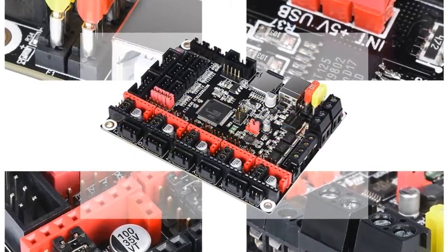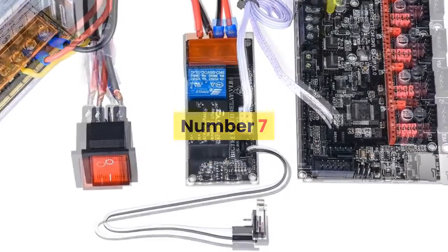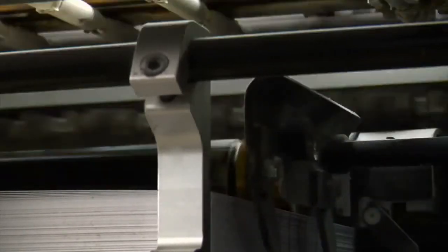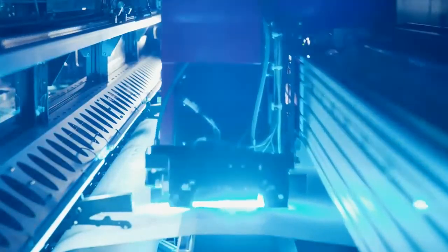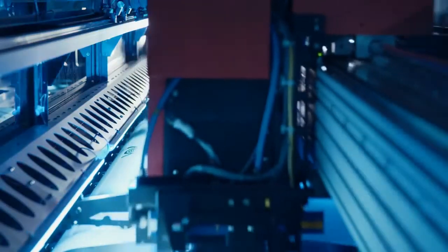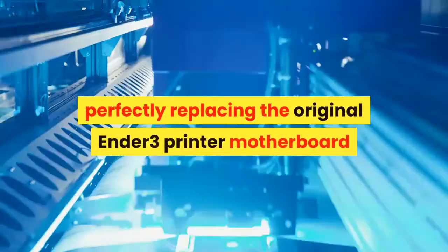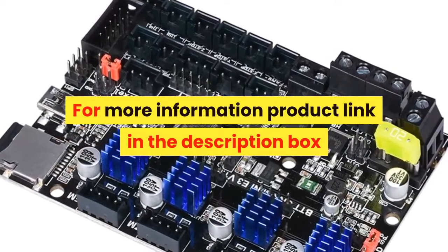So let's start with the best 7 3D printing accessories under $50 2020. Number 7: Brand name BIQU, model number BIGTRE ETECH SKR MINI E3. The BTTSKR MINI E3 V1.2 motherboard is an ultra-quiet, low-power, high-quality 3D printing machine control board. It is launched by the 3D printing team of Shenzhen BigTree Technology Co., Ltd. This board is specially tailored for the Ender-3 printer, perfectly replacing the original Ender-3 printer motherboard. For more information, product link in the description box.